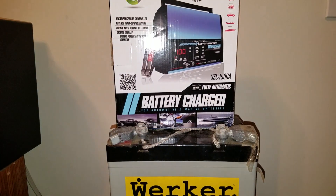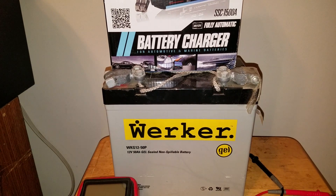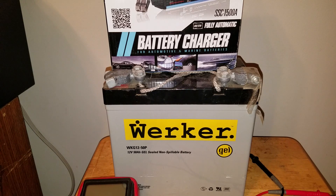Good afternoon everybody, this is NCP. I've got an old battery here that I used to use for my radio system as a backup. It was a gel, a 50 amp hour gel, and it's gone bad over the years.